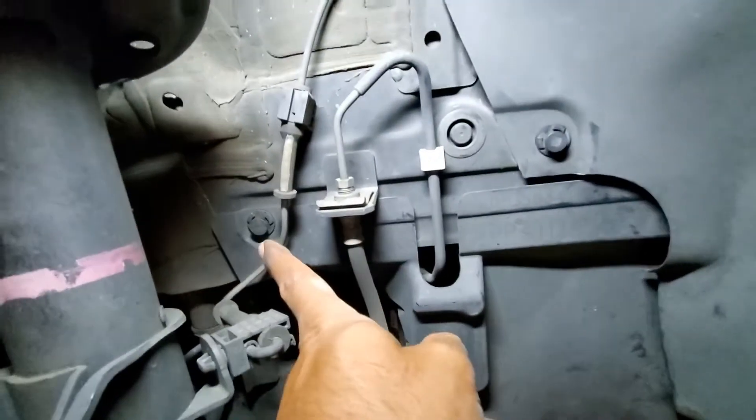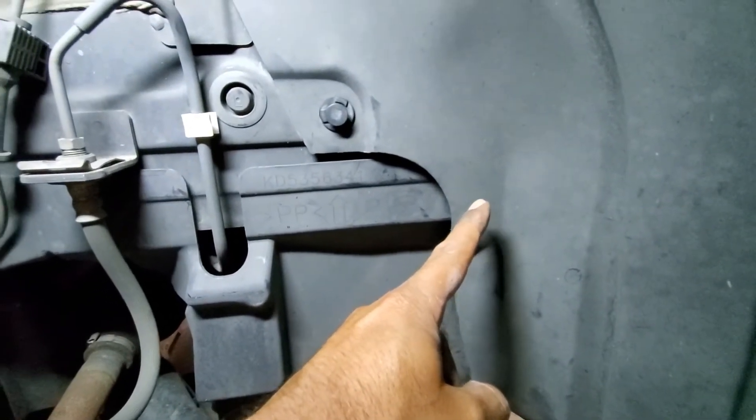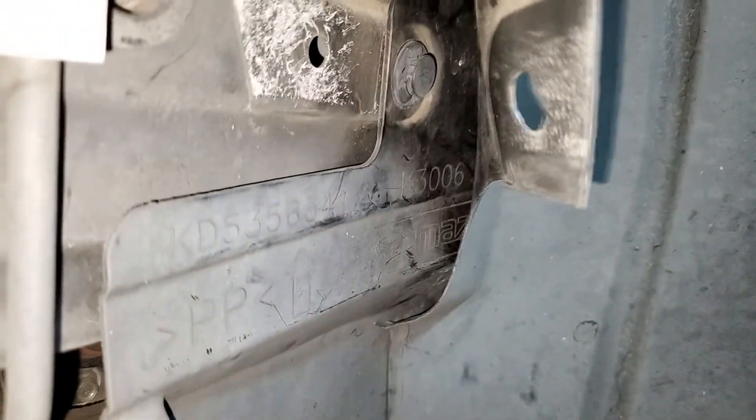In order to remove the side cover, use a screwdriver to pull this plug, that plug, that plug, and then there is a plug behind here which we will access after removing those plugs. Now that we've removed the three other plugs, we're going to pull this forward and expose that plug.